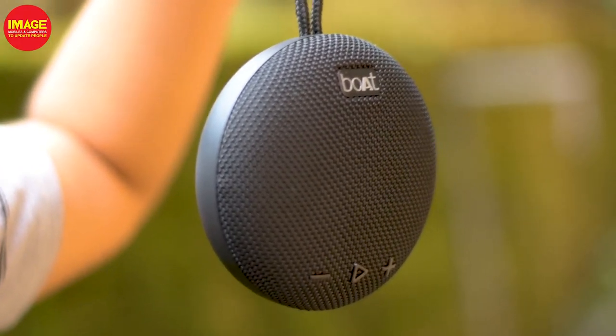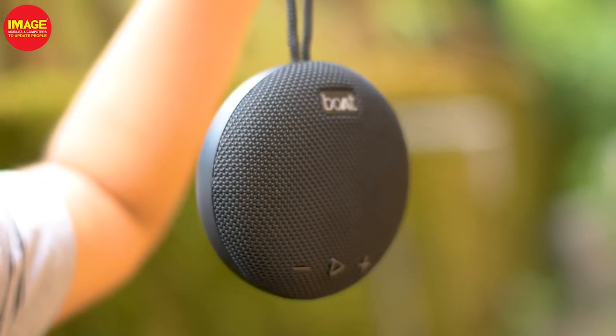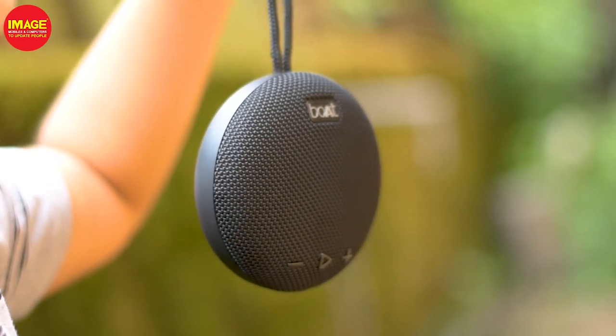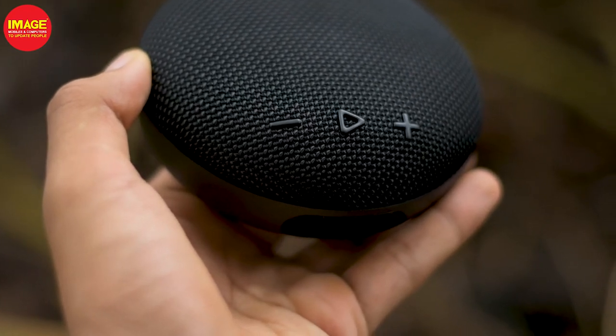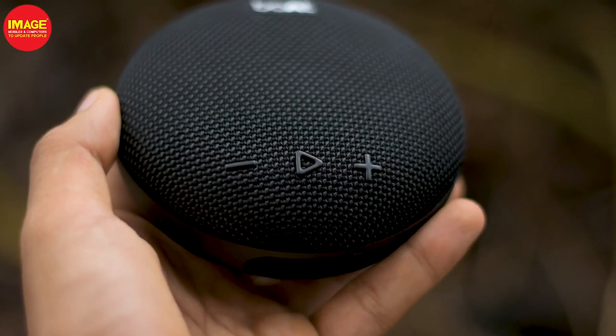The speaker has a hanging loop here, which is useful. There is no LED notification on the front. There is a black button and there are volume buttons.